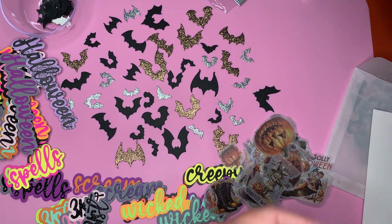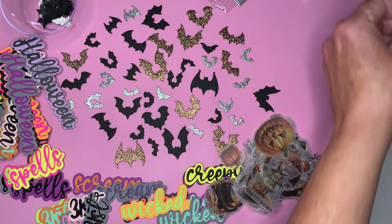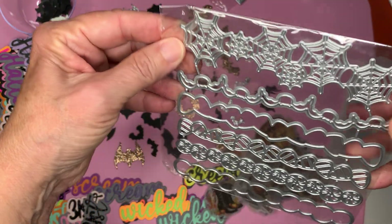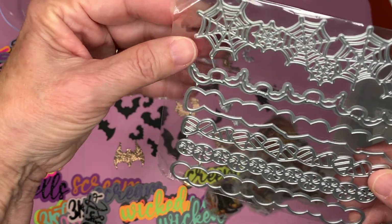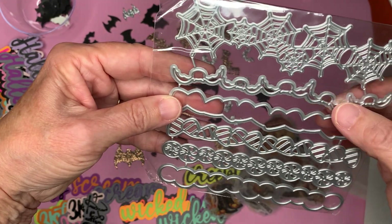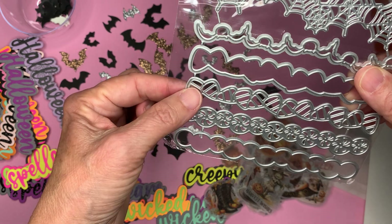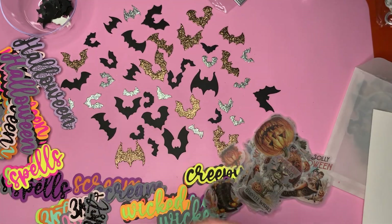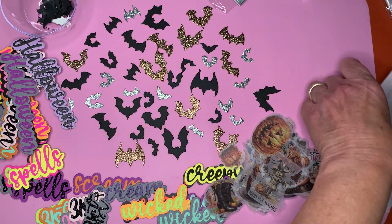That's KS Craft. And then from the New Olin store, I picked up some more garland dies. We've got spiderweb, bats, candy corn, and swirl candies.